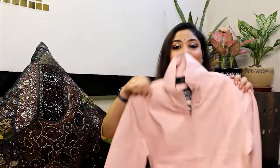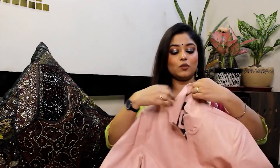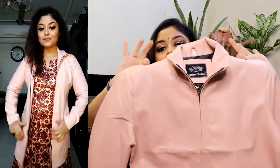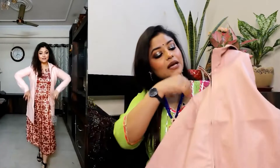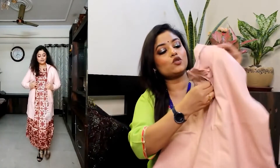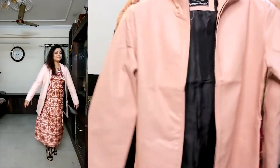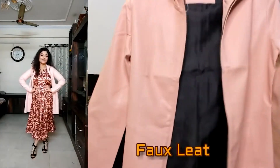Next is a baby pink color jacket — it is beautiful. I will say it is more like a long coat. You will get the front look here and you can open the zip. I tried it with a dress too. If you want, you can also try it with denim. This is pure leather and it has good length.